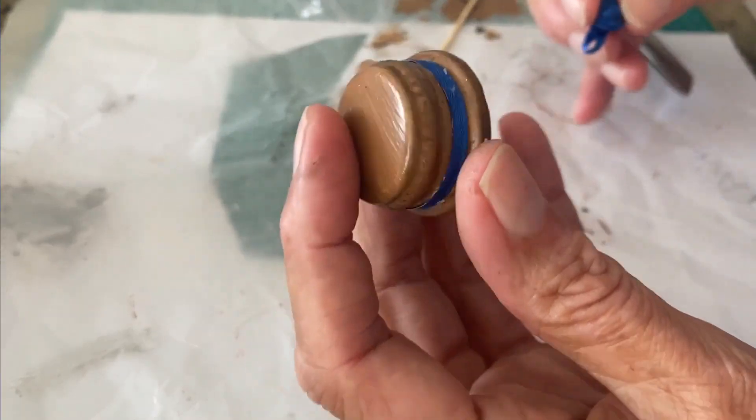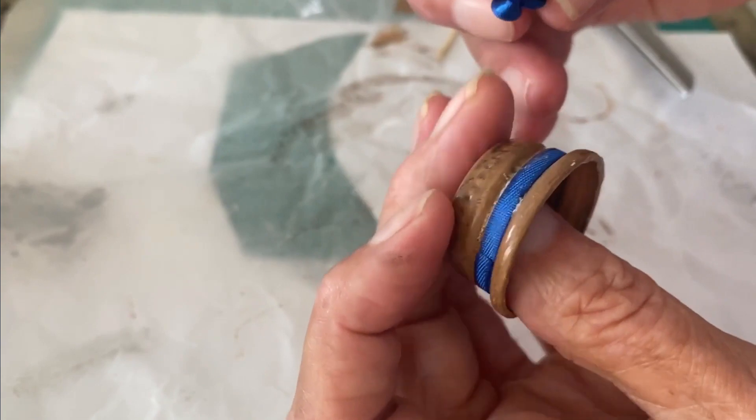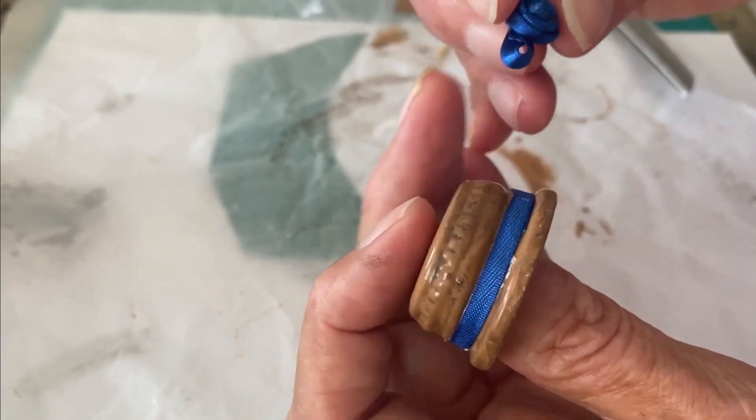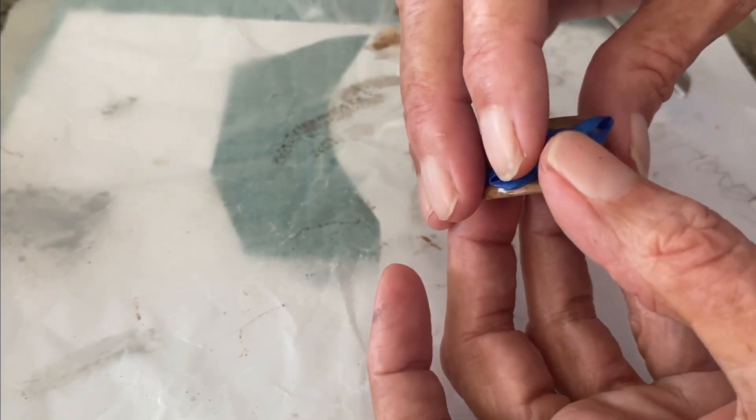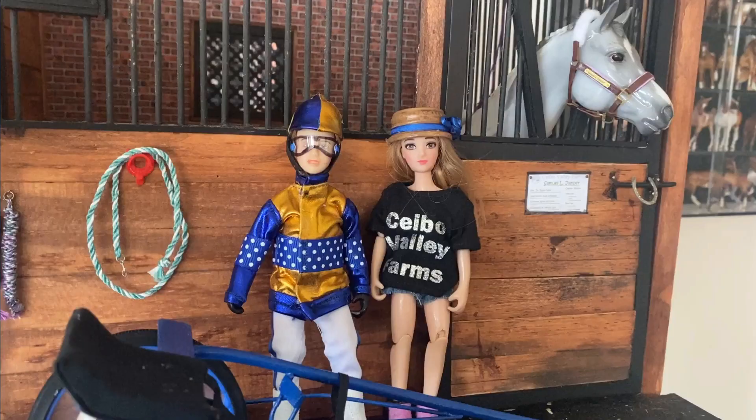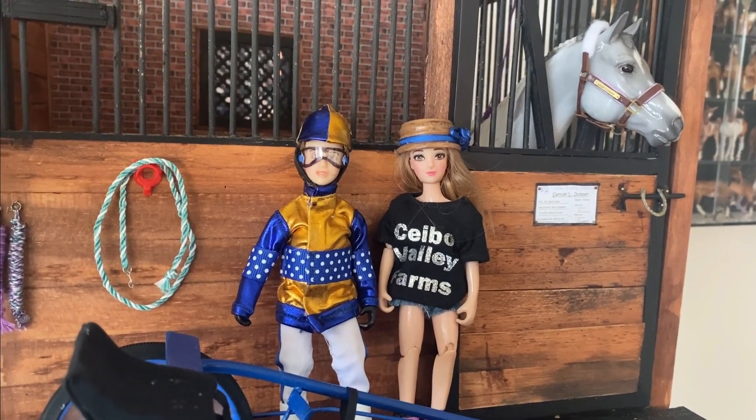If you wanted to use this as a driving hat, you could paint it to match your buggy or something, and then maybe get a little flower and glue that on, or a feather or whatever. Now Tina is ready to go to the races with her friend.